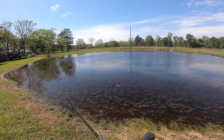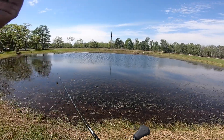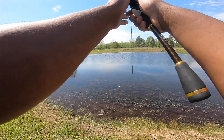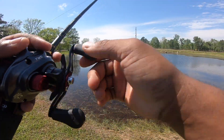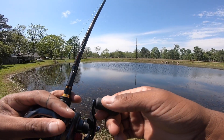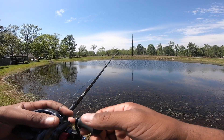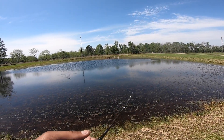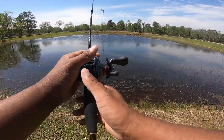So what I'm gonna do is cast out with the wind — maybe I can get more distance — and fish it back to me, and hopefully get a couple of bites. It's just full of grass. Absolutely full of it.